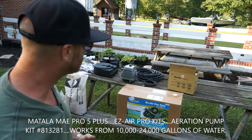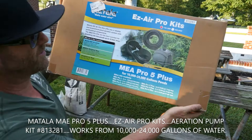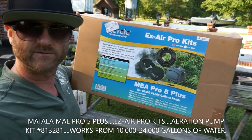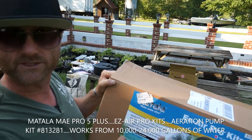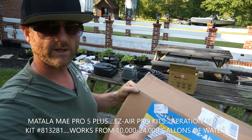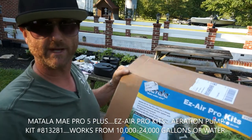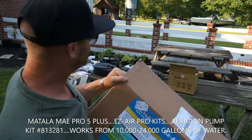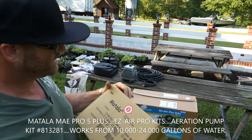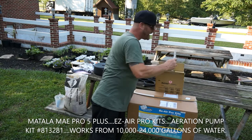I want this thing in the water as quickly as possible. This particular one — the MAE Pro — I just took it out of the box. It's the Profile Plus for 10,000 to 24,000 gallons. You measure your square footage and figure out how deep your pond is. The motor that came in is an HK 80 LH. It says right on the box: Matala three-year warranty, which I do like. It comes with a registration card, so make sure you fill that out and send it in.